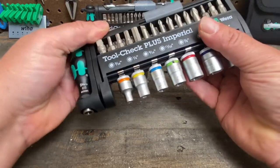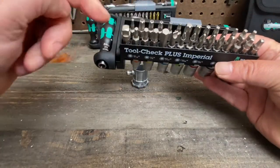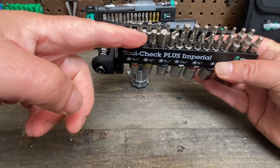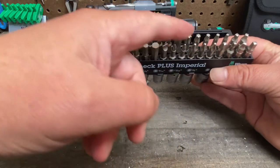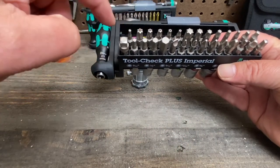When you open this up you also get a lot of nice bits for your quarter inch drive — Allen, slotted, Phillips, square, Torx, and Torx with the hole in the middle for safety.